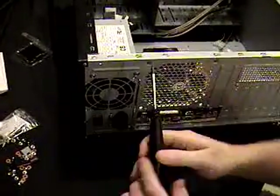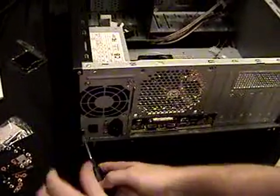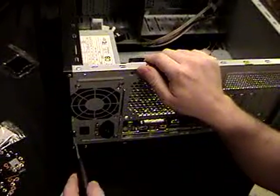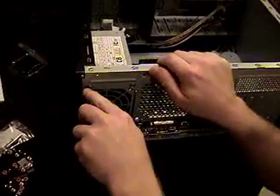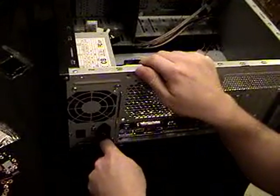Get it screwed down real good so it's not vibrating or making any noise. One thing about cooling fans: the more fans you have, the older they get, the more noise they make — especially if you don't have them latched down good to reduce the vibration. Screw it down real good. Power supply is in.